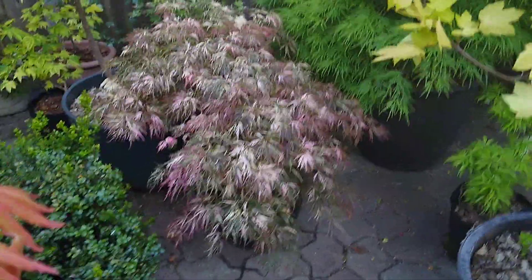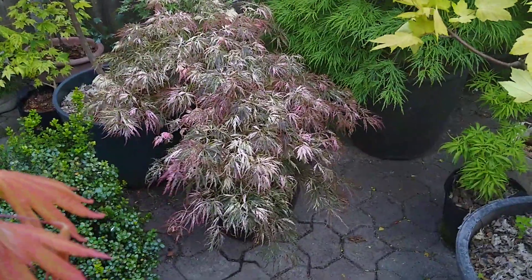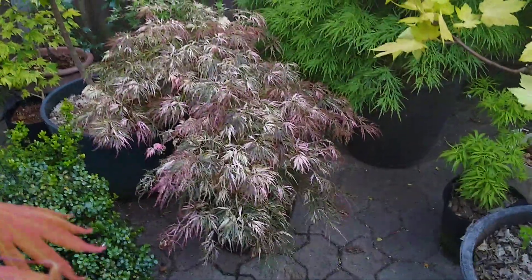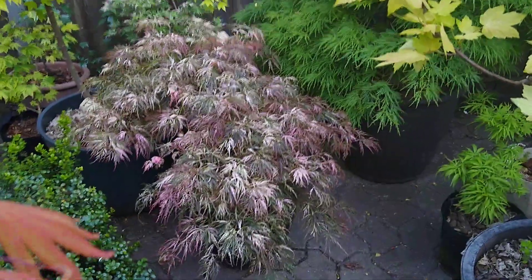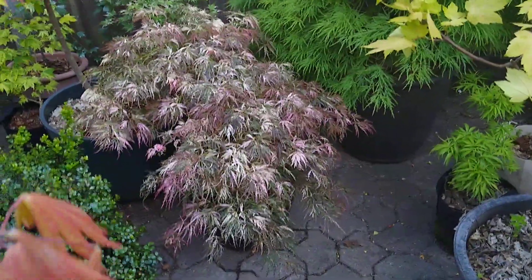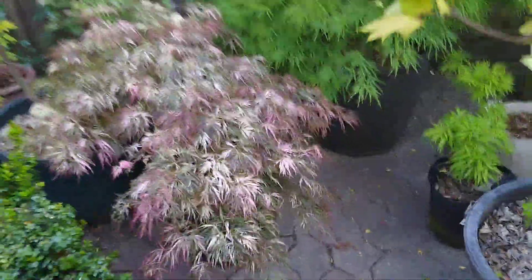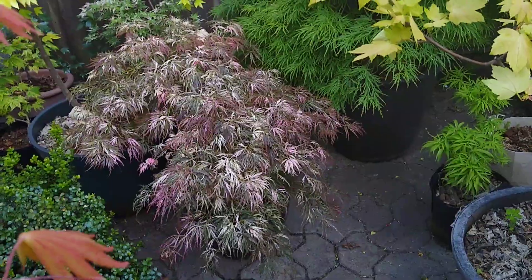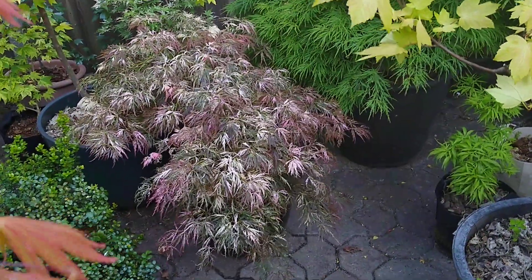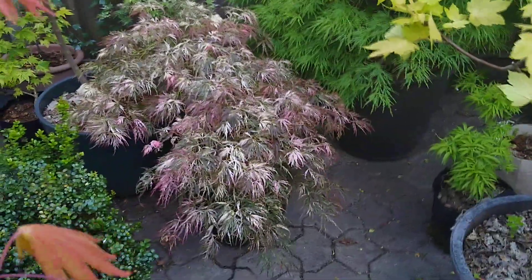Maple Collector here. I'm going to talk about variegated maples that easily revert. This one we're looking at right here is Acer Palmatum Goshiki Shidari — really nice. It's very similar to the much more available Toyama Nishiki — that's how it's pronounced.